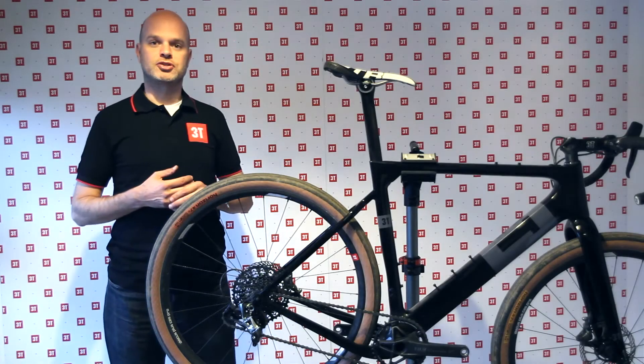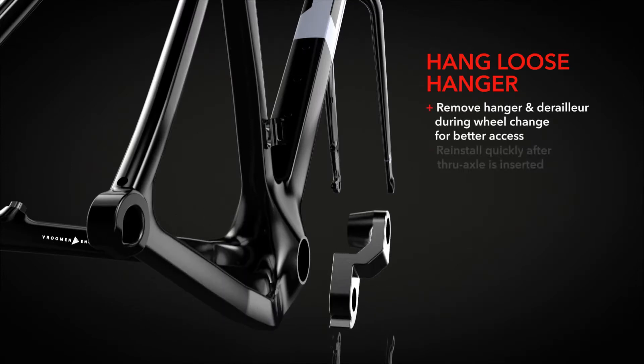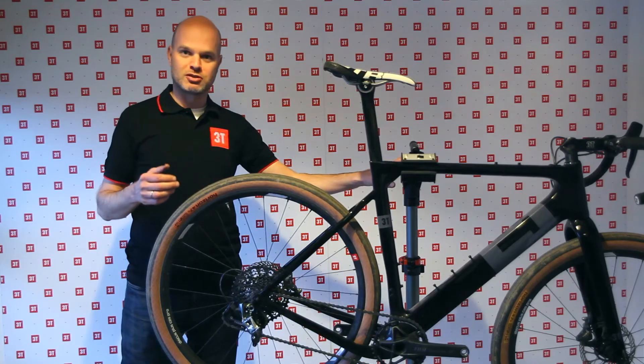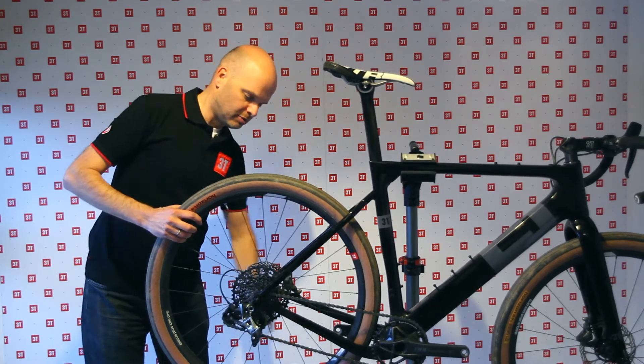The second most talked about feature of the Exploro is the hang loose derailleur hanger. It's a very handy feature when you're changing a wheel and you're not in possession of a bike stand — because you're out in the field, you're just riding, you had a flat, something like that.